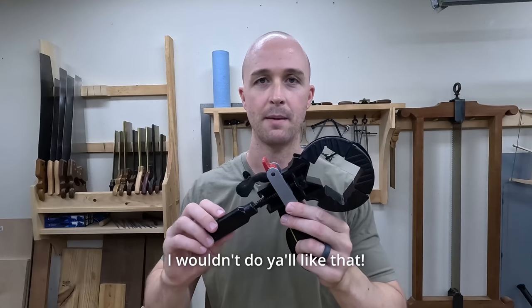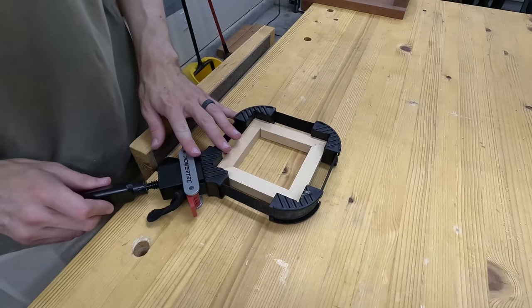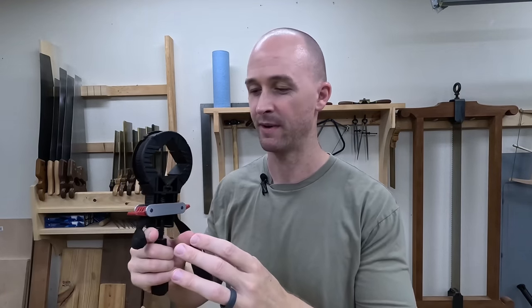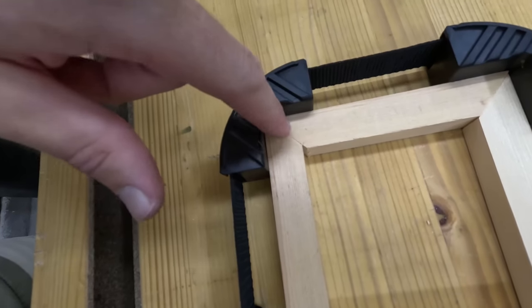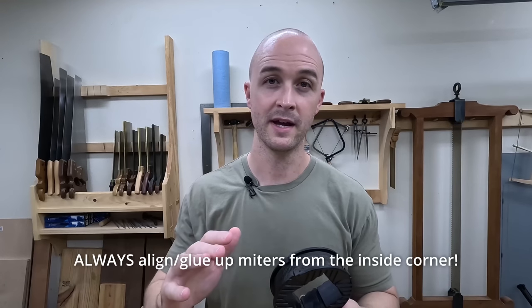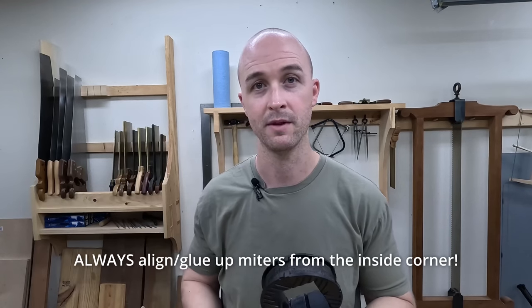The issue with these strap clamps is that when you tighten the clamp it squeezes all four corners at the same time. When you're gluing up a miter, that causes all four of those miters to be sliding around at the same time. It's a little bit finicky and besides that, it tends to align based on the outside corner of the miter — really not ideal, which we'll explain a little bit more in a minute.